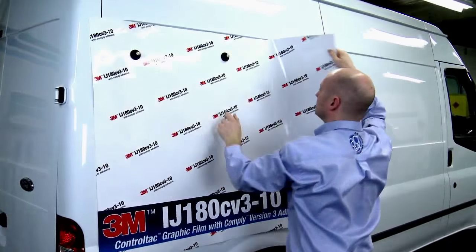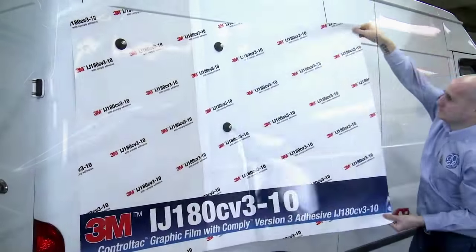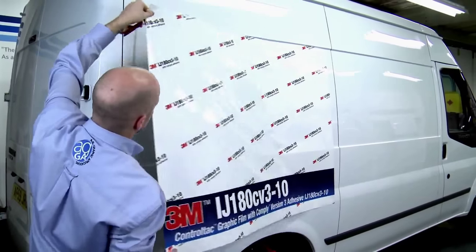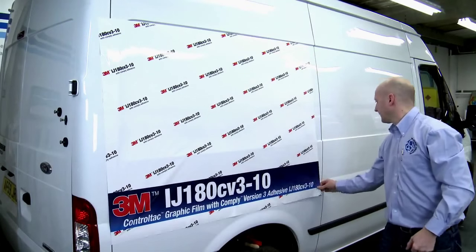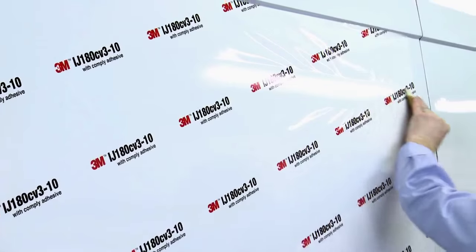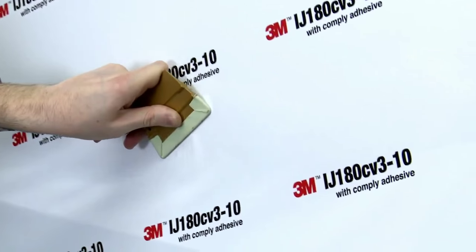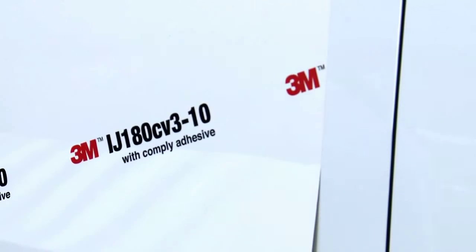Andrew is going to demonstrate the specific technique used for applying ControlTac IJ180-10CV3. This digitally printable graphic film is specifically designed for car wraps and single-step shallow recessed van applications. The application steps are exactly the same as ControlTac 85CV3 and must be followed if applying into single-step shallow recesses. Andrew positions the film exactly where he wants it using the ControlTac adhesive feature. Once he is happy, the graphic is applied using firm squeegee strokes. Notice how the air releases really quickly and efficiently, resulting in a bubble-free finish. With this film you need a more progressive stretch — the film will be applied into the deepest part first, ensuring the stress is over the flat part of the application rather than in the recess.